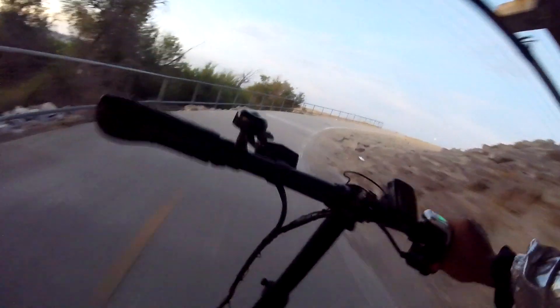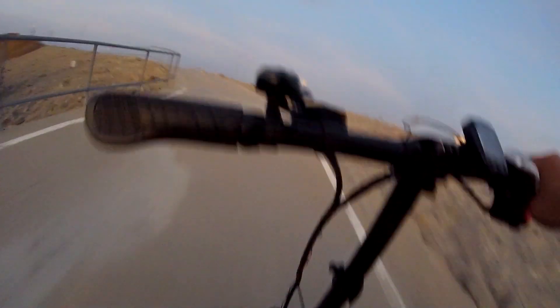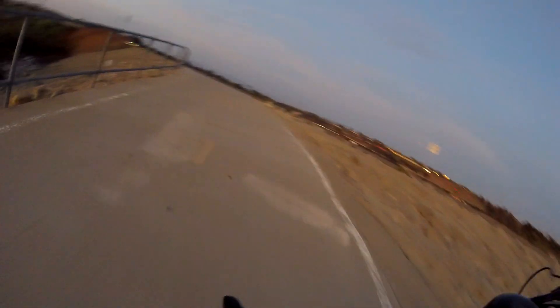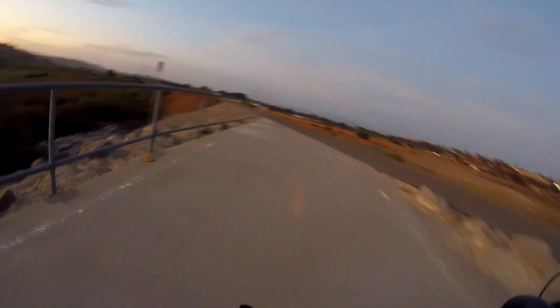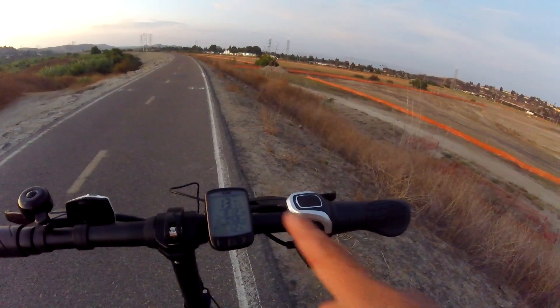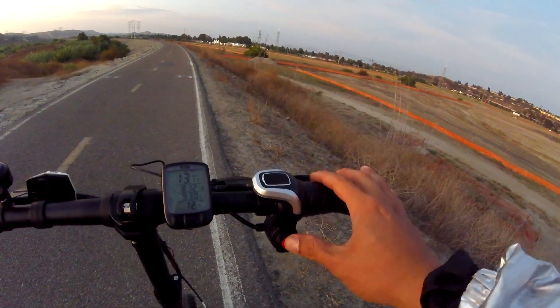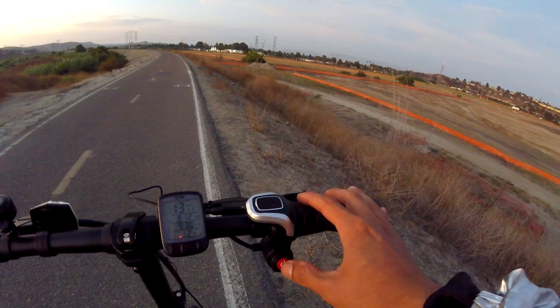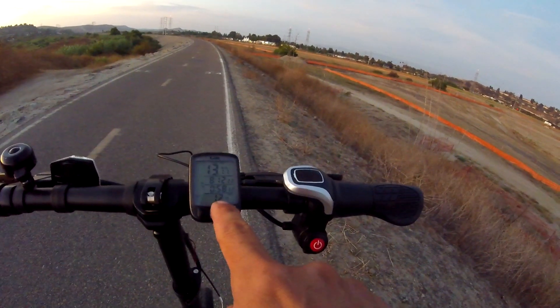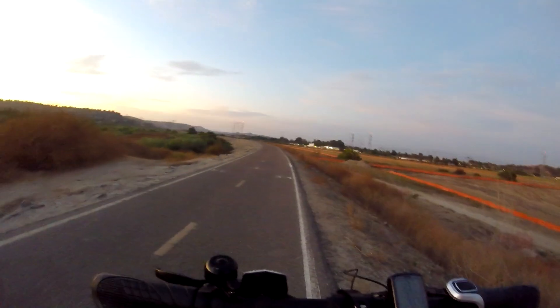When I got to a hill and tried to give it full throttle, boom — the motor just shut down. I went from three bars, went up that hill, and it suddenly cut off. Now I had nothing, and it had only been 12.7 miles, almost 13 miles.